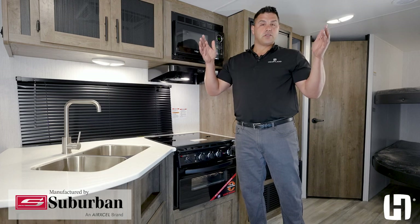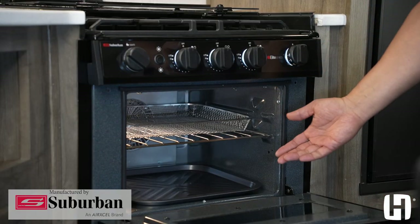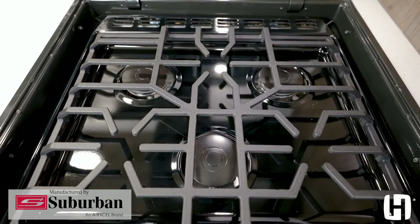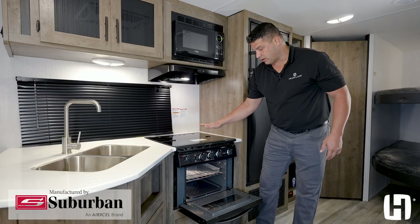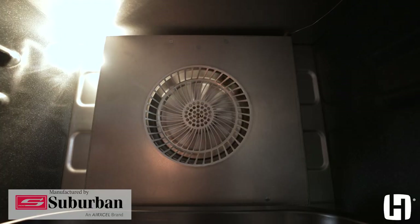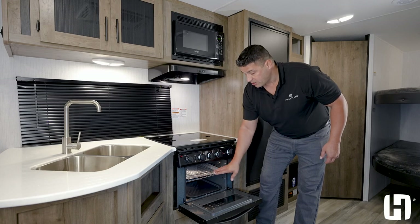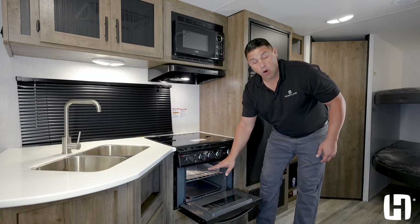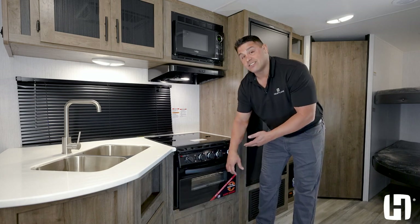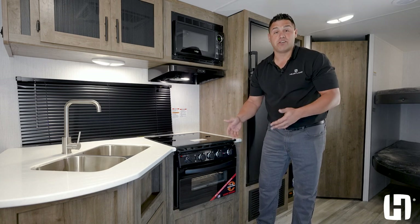Let me introduce you to the industry's first air fryer. This air fryer is electric in the oven, gas on your stove, so it allows you to regulate your heat evenly when using the three-burner stove. It's all powered electrically with a high-speed fan that circulates air to cook your food evenly. It doesn't require oils and contains all heat inside, which means no venting — so your coach won't smell like whatever you're cooking.